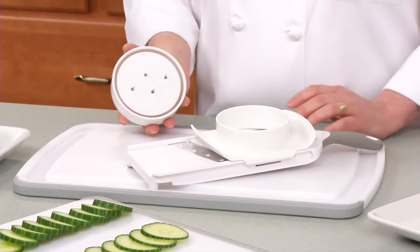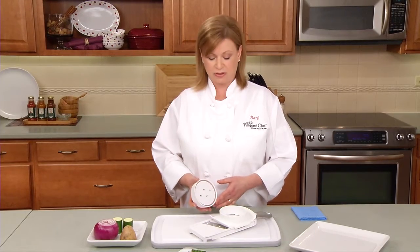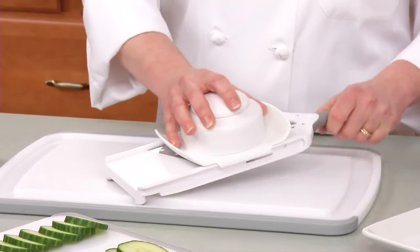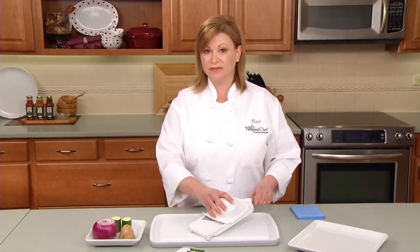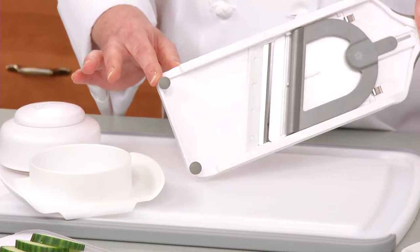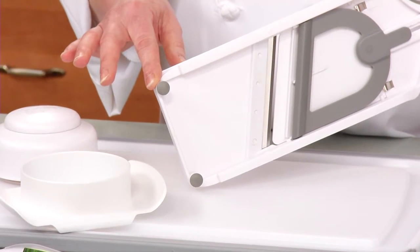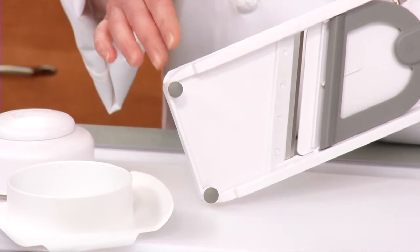It comes with a three and a half inch food holder that can hold a variety of fruits and vegetables, like onions, tomatoes, apples, and even bell peppers. The holder slides on a track, which gives you complete control and keeps your fingers safely away from the blade. The non-skid feet keep the slicer securely in place. It also includes notches if you want to slice over a bowl.